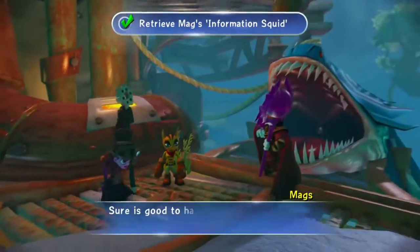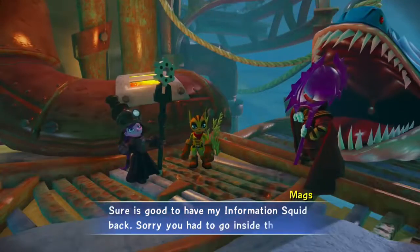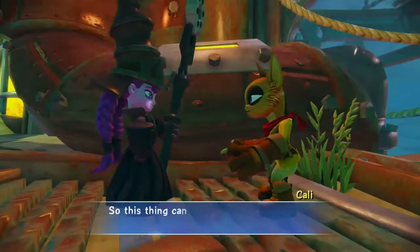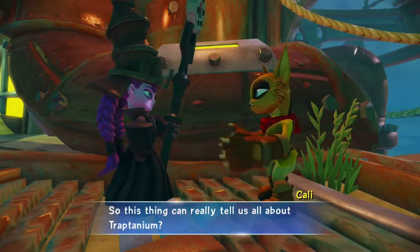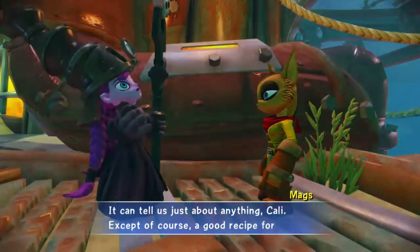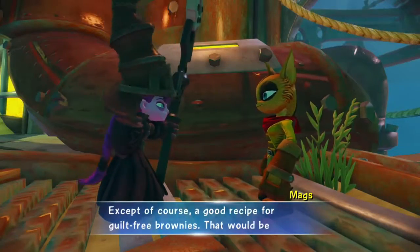Sure is good to have my information squid back. Sorry you had to go inside the rainfish's mouth to get it though, Skylander. So this thing can really tell us all about Traptanium? It can tell us just about anything, Callie. Except, of course, a good recipe for guilt-free brownies. That would be impossible.